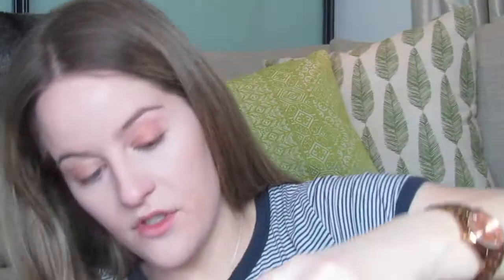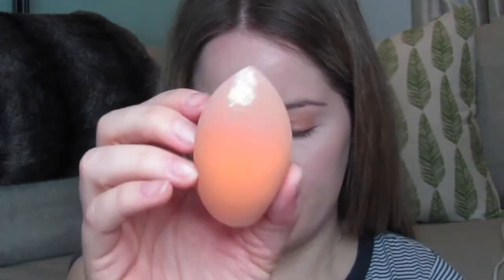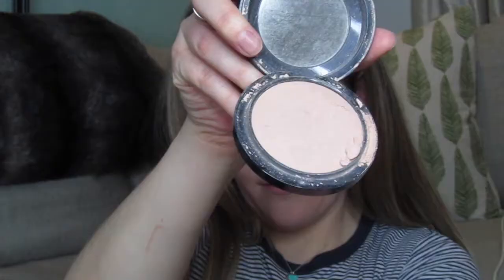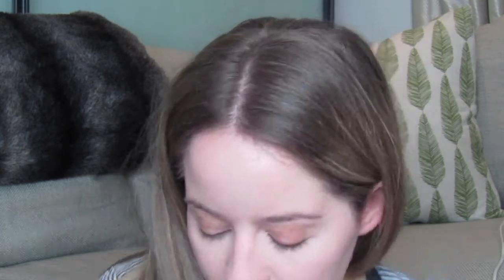To set my under-eye area, I'm going to use the Laura Mercier Loose Setting Translucent Powder — just shaking a bit off into the lid on my sponge and setting the rest of my face with the MAC Mineralize Skin Finish in shade Medium. Now I'm going to prime my eyes with the Painter Lupo Longwear Paint Pot by MAC, which is my favourite eye primer to use.